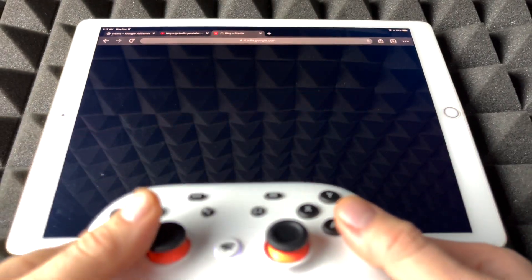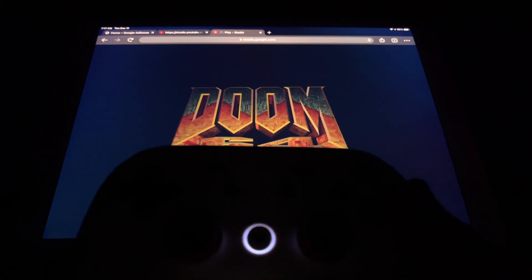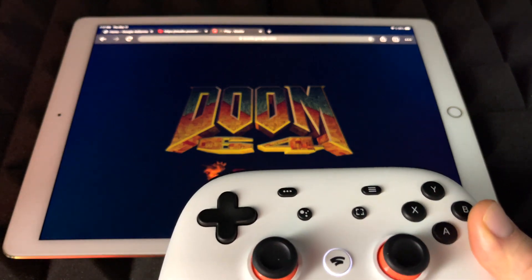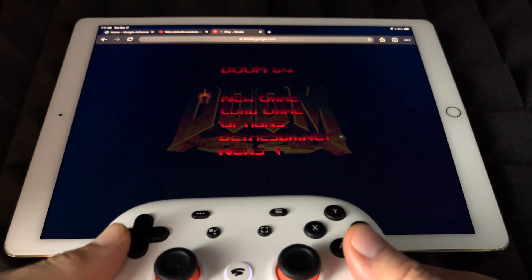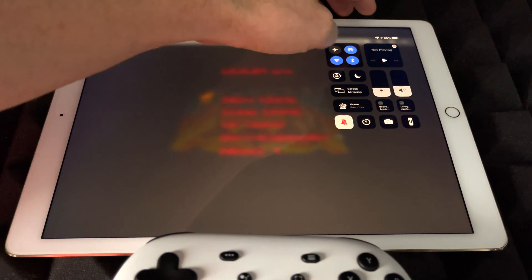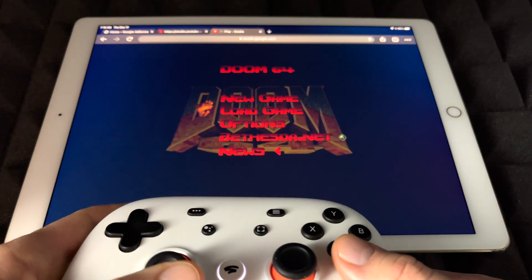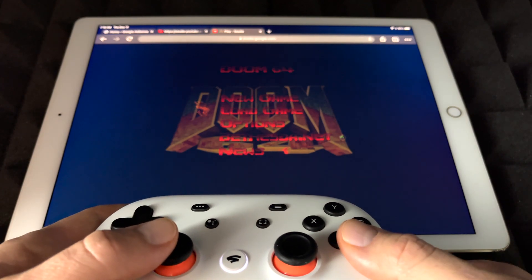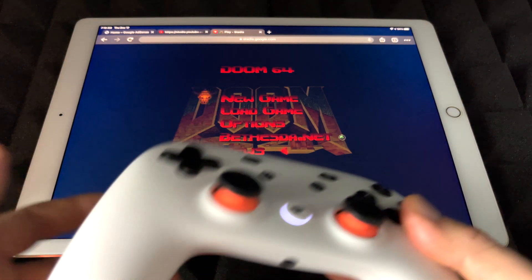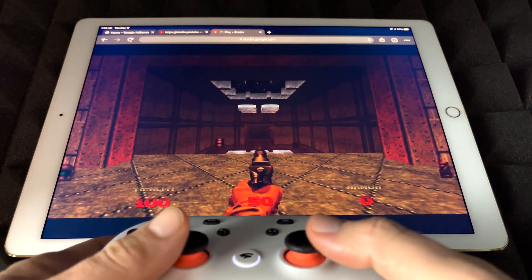Let's just get started with the game. I'm going to turn off the lights so we can see the screen better — Doom is a dark game after all. Let me adjust the light so it doesn't get in the way too much. We should be able to see the screen a little bit better. I'm going to turn off the brightness all the way. We're going to go into load game because I think I left it somewhere.